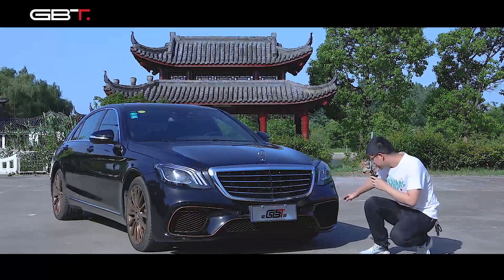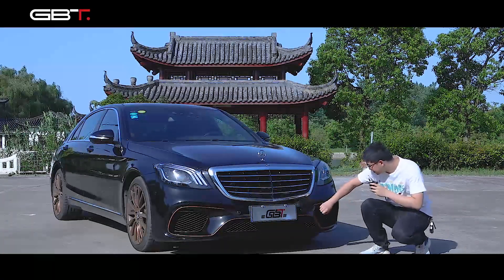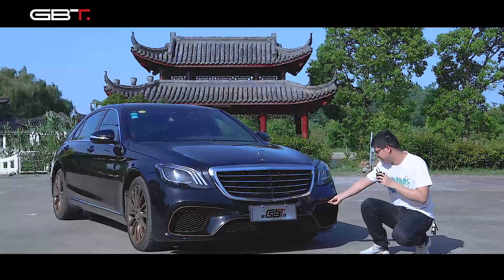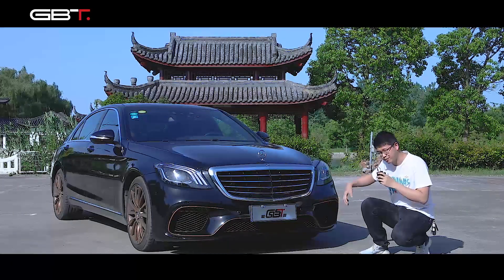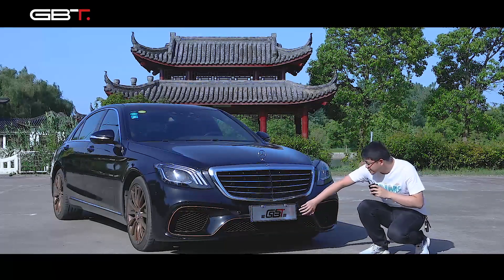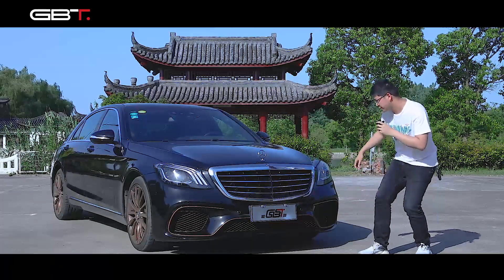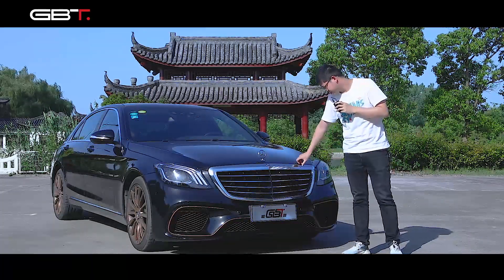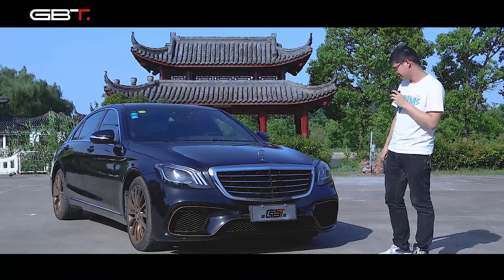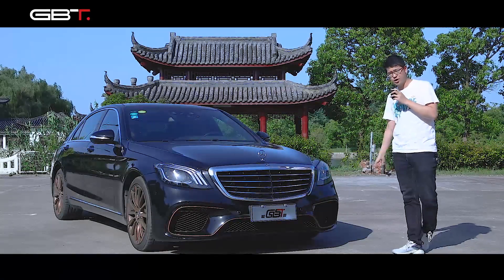This bumper features a special mesh design with chrome. These parts can also be made in chrome or black color - you can check what you need and we can make all what you want. The lower lip and parking sensors are also included here. This is the complete front bumper. And let's see the grille - it's full chrome, very nice.